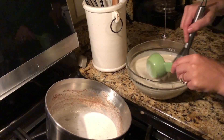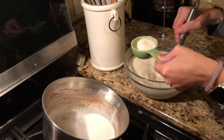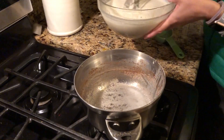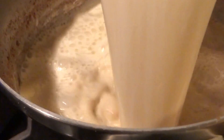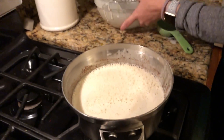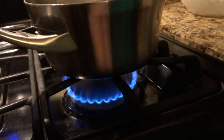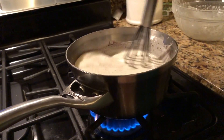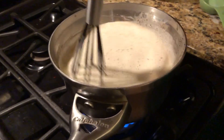Once you've tempered your egg mixture, go ahead and pour it back into your saucepan. Turn it on low to medium heat — lean more toward the low side — and cook it for about six minutes until it reaches 150 to 160 degrees Fahrenheit.